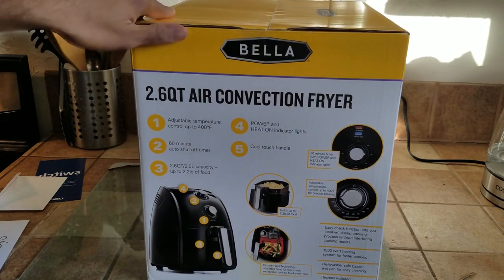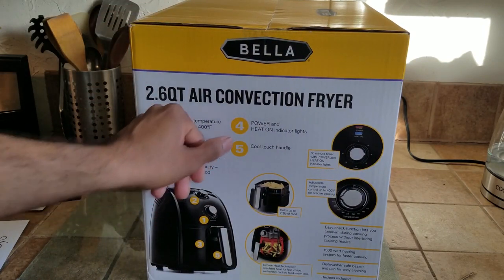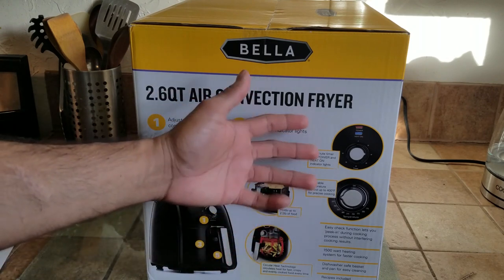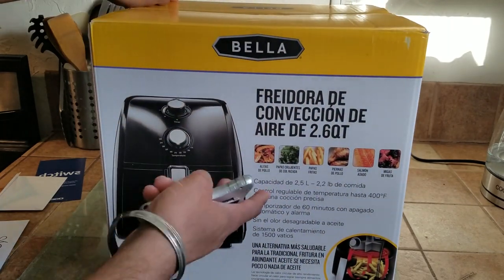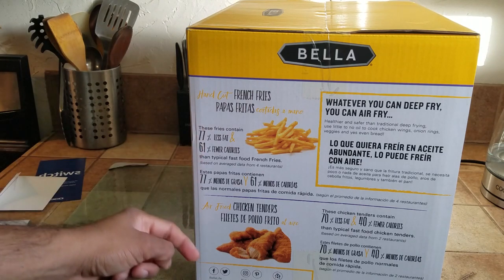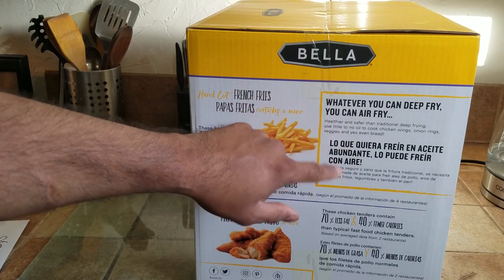Adjustable temperature, 60-minute auto shut-off, power on and off, cool touch handle, and the cooking grill. The other side of the box is in Spanish. French fries — 77% less fat, fewer calories. Chicken tenders — I don't need them. Whatever you can deep-fry, you can air fry.